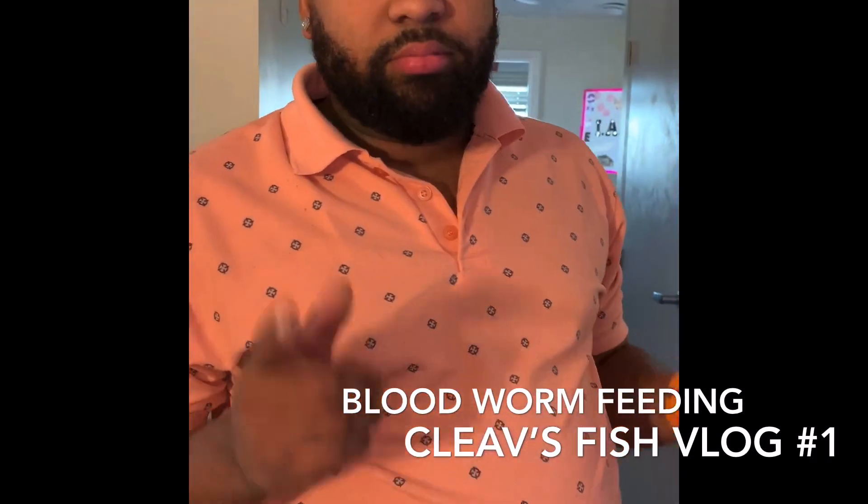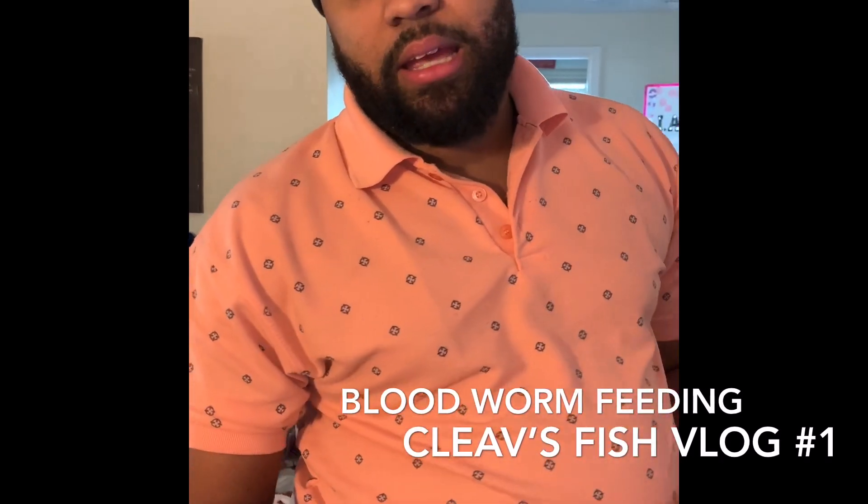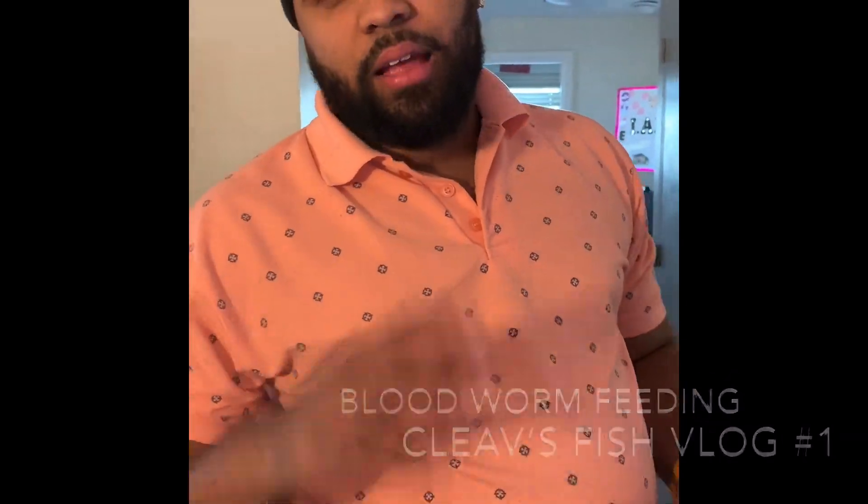We just wrapped up the feeding. I gotta go make a betta tank so we'll start that next — I'll see you guys soon.